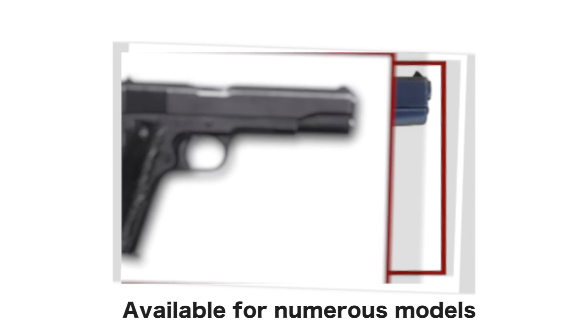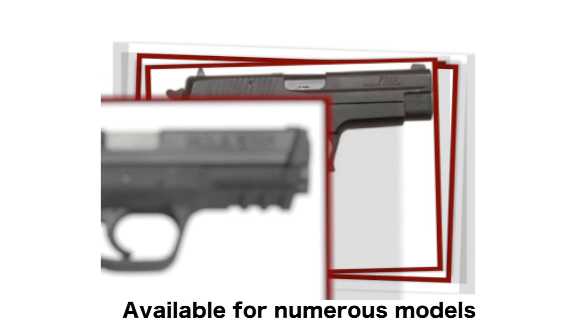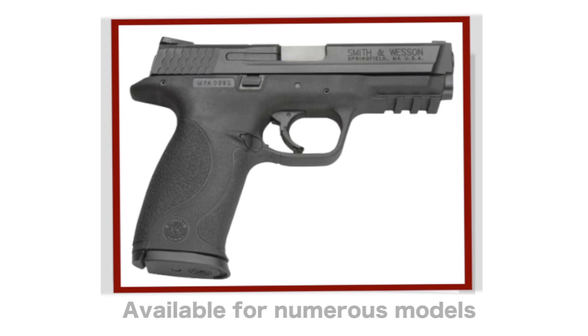It fits a standard gun. We have various models available, including various Glocks, Smith & Wessons, Colt 1911, and various others that are available on the website.